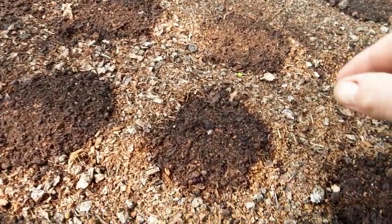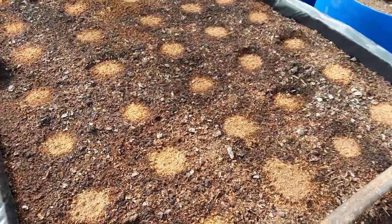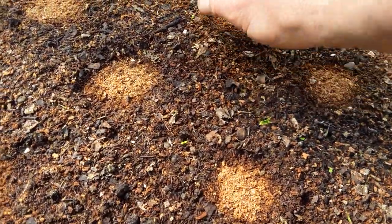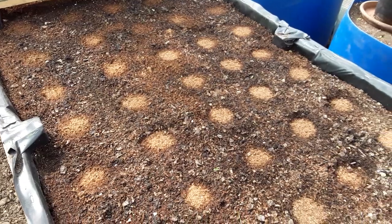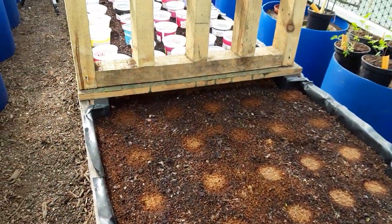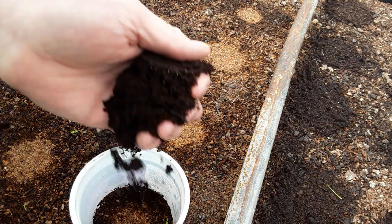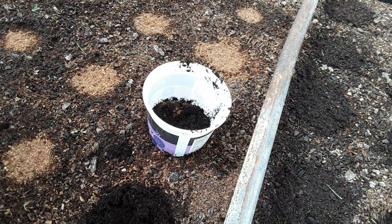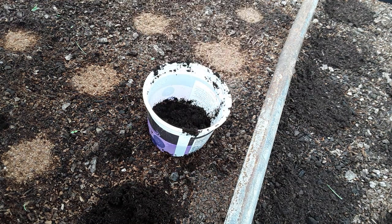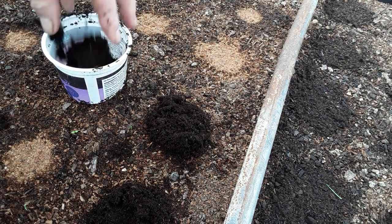Having these circles, I know roughly where the carrots will be, so it just makes it easy to weed. We need to pull the weeds out very regularly so we don't get mixed up. I'll set the tripod up and show you first of all sowing a few seeds, and then some where I'm coring them out and putting the cocoa coir in. I've just been using the yogurt pot to make a bit of a circle so I know exactly where these are going.